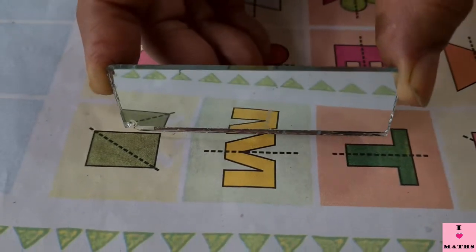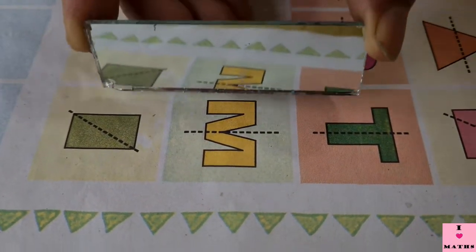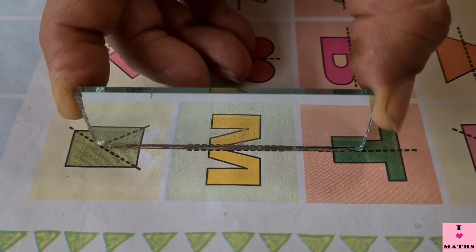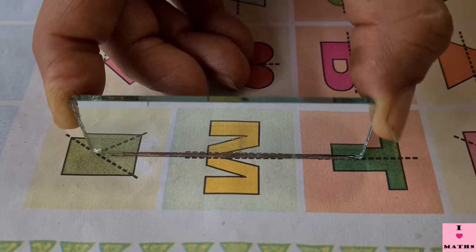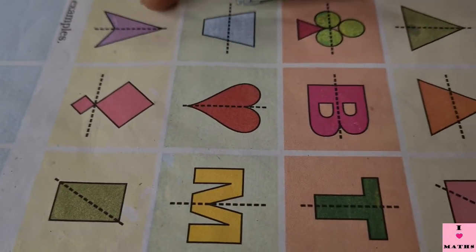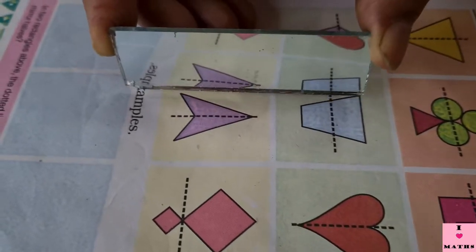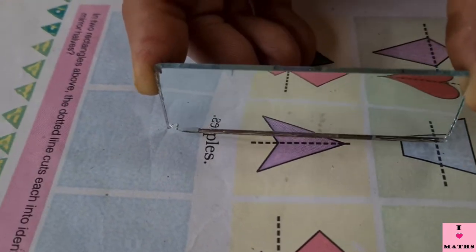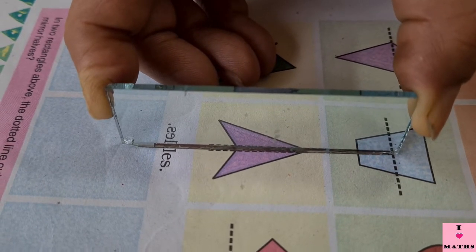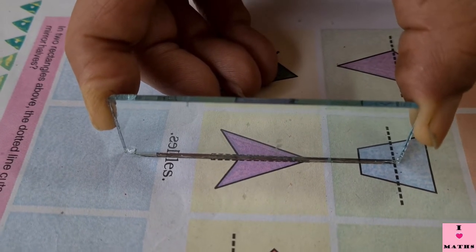Now let me keep it on M. Look at M first. Now I am going to keep the mirror on M — see, it is looking just like what they have drawn in the book. Now I am going to keep my mirror on this arrow. See the arrow, and now I am going to keep my mirror on the dotted line — see, it is looking exactly the same.